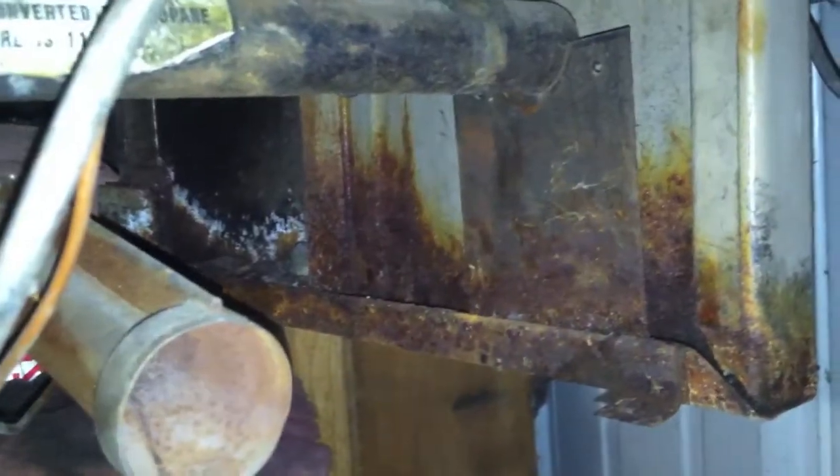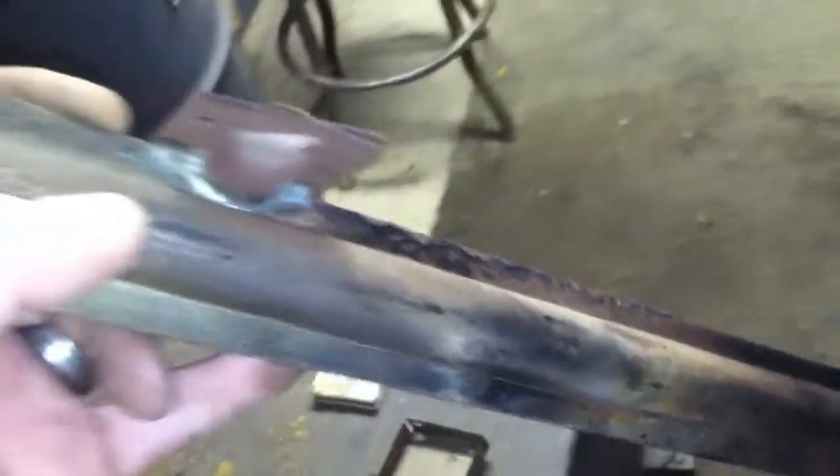There's a lot of rust in this thing. I don't think it's shot yet, but you can see how much rust is in the chassis of this thing. And these are no exception. This is what the burner looks like.